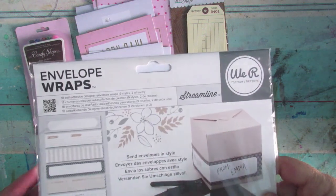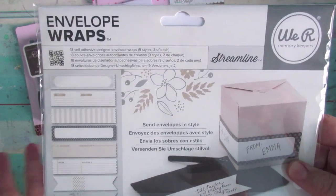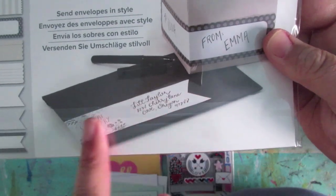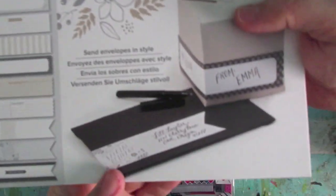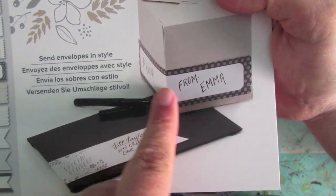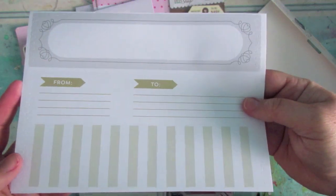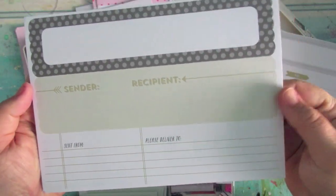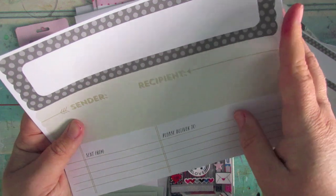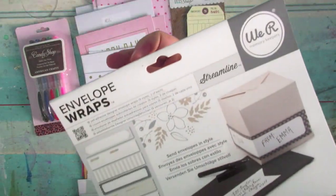Next up are these little lovelies — envelope wraps. You can use these for jazzing up envelopes and packages, or for recycling your envelopes. They kind of wrap around — let me take it out so you can see. You can see they've used a sticker to wrap around an envelope, and there's one that wraps around a package. There are a few designs and you get 18 envelope wraps in total, nine styles with two of each. 'Please kindly deliver to' — really cool idea.